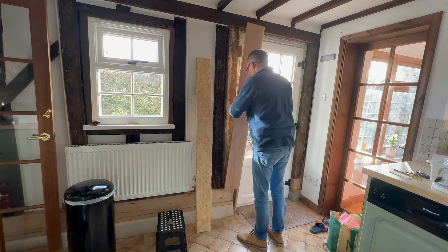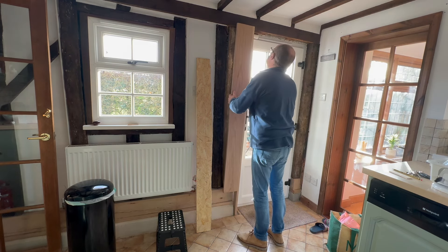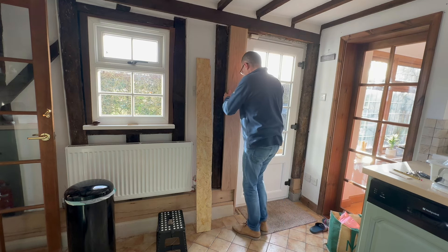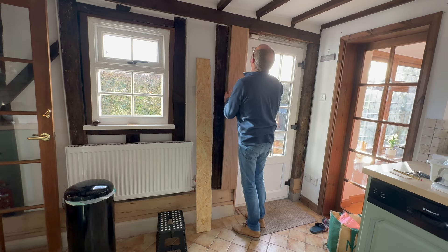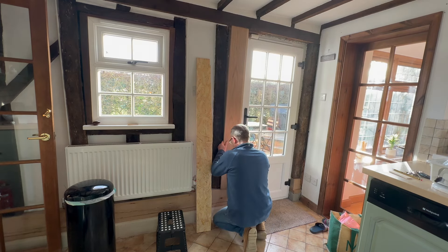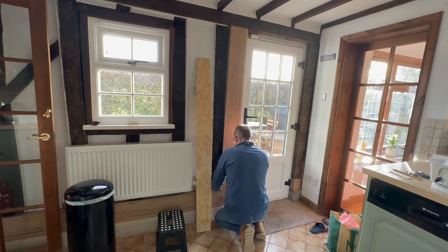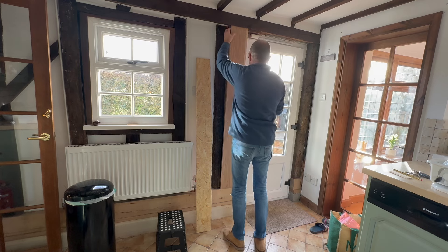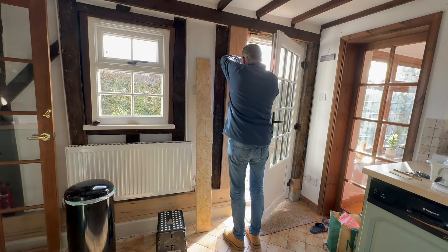So I've removed the clamps and now it's time for a test fit. It is a little bit tight but that is exactly what I wanted - I can always remove a little bit afterwards. But as you can see I'm having to push it in at the bottom. Once that's in I can get the top right and it's a nice snug fit. So again I'm happy with that.